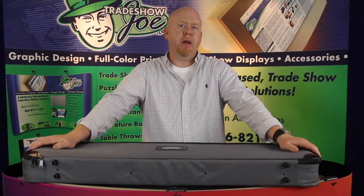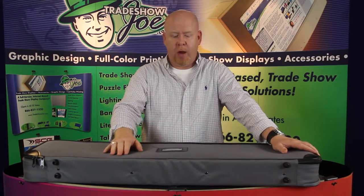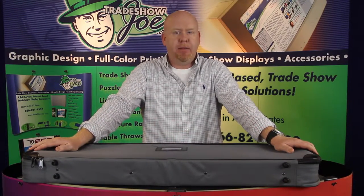Hello and welcome to Trade Show Joe video series. I'm Dan Reilly and today we're going to take a look at a really great, slick, new design for a retractable banner stand. It's called the Cascade. Let's have a look.